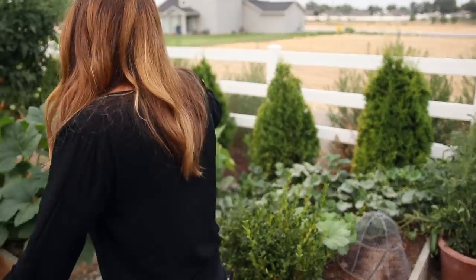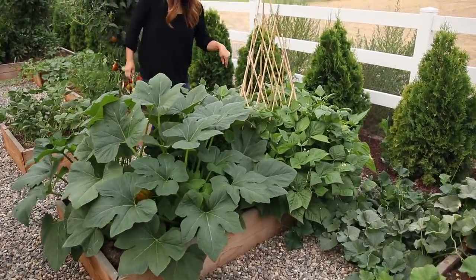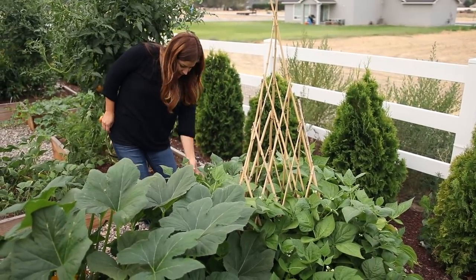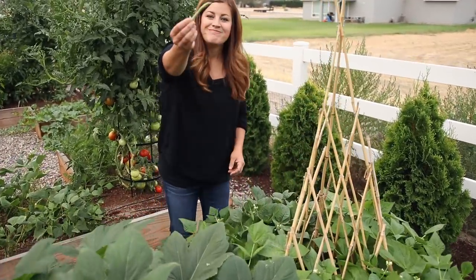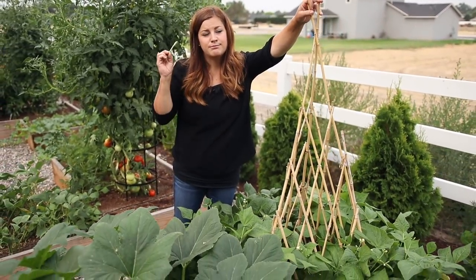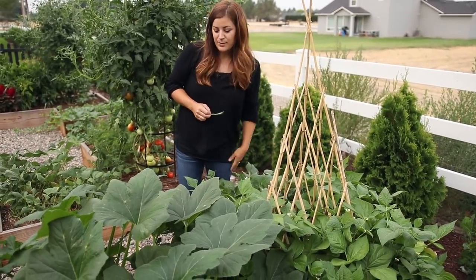In this bed I have Blue Lake pole beans, which were planted in June, so they're just starting to put on a lot of growth. They are blooming right now — I did see a couple of beans on here the other day. There are little beans right here, and they'll cover this bamboo trellis. This is where I had sugar pod peas this spring, and once that crop was done I pulled them and planted the beans.